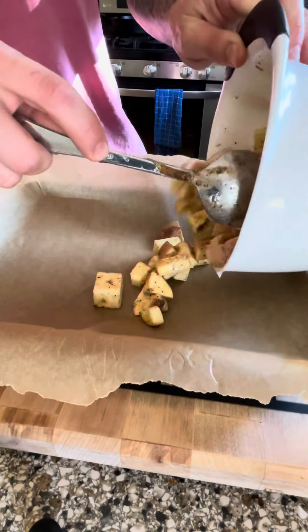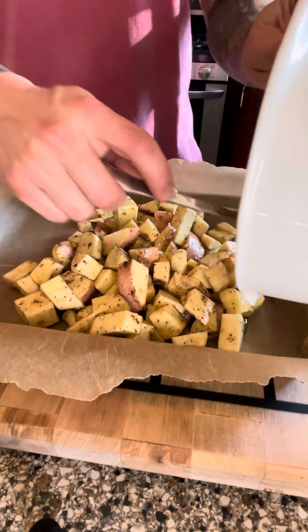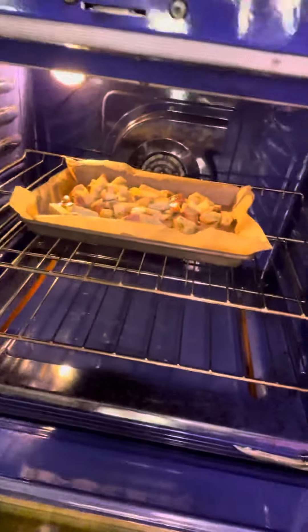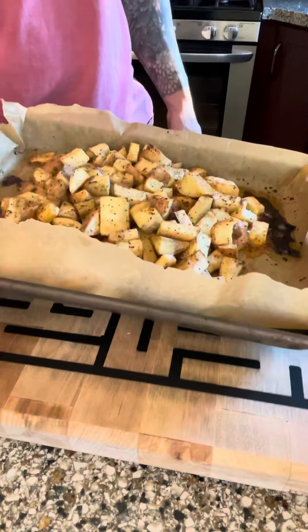While you're prepping your oven, go ahead and toss these out on a baking sheet with parchment paper. Pop that in the oven at about 375°F and cook for about 20 minutes — fork tender. You want them fork tender.